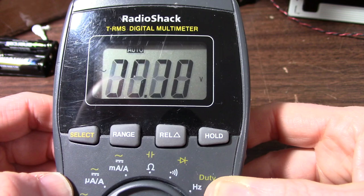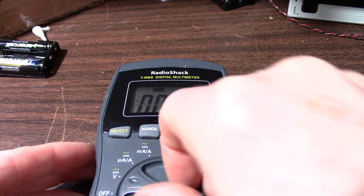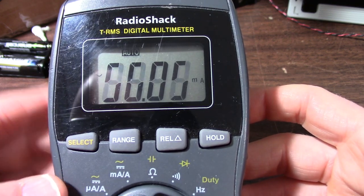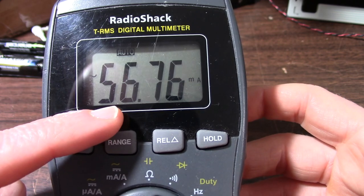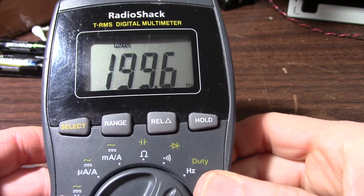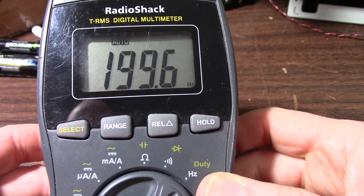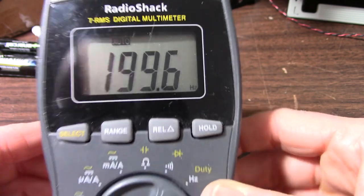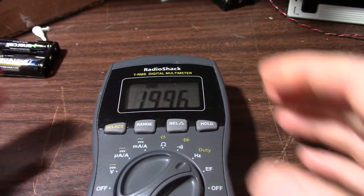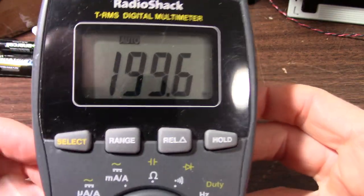It's just acting bizarre. It seems to have a problem with the auto-ranging on voltage, and it also does that with the current measurement as well. But when I set it up for frequency, I'm getting a pretty close measurement at 200 Hz — so it's just the AC voltage and current that are affected. Why it's having that problem with auto-ranging I'm not sure. I thought maybe it was a battery issue so I put new batteries in, but it still does it.